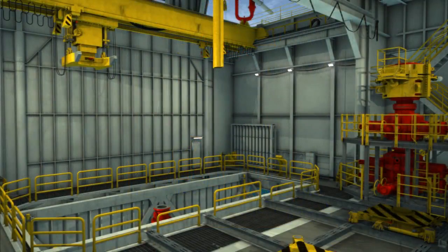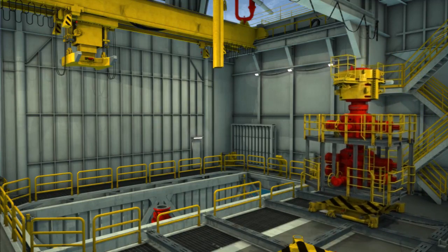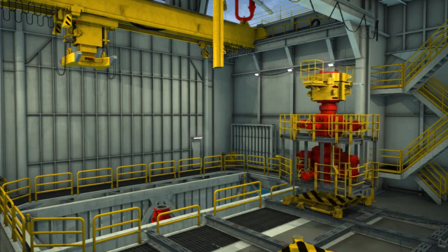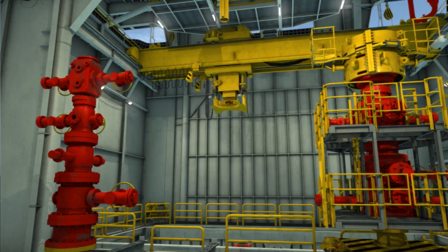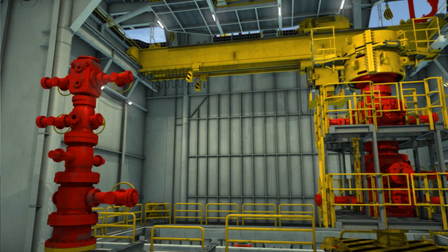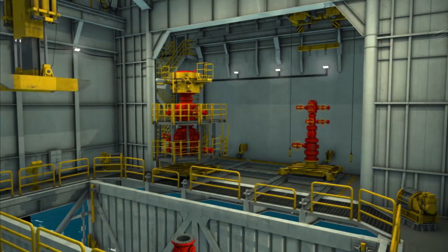the BOP stack is moved into position by a BOP skid unit or picked up by the BOP crane. The BOP crane is a bridge crane that moves both longitudinally and transversely. It is equipped with a set of hydraulic telescoping lifting forks that move vertically. The forks engage the BOP on a specially designed lift ring that is attached underneath the annular of the BOP stack.